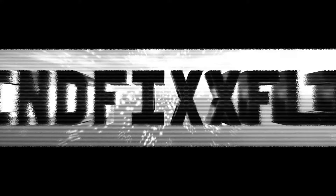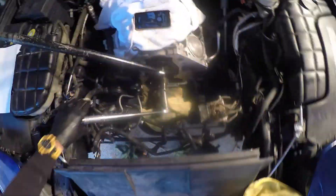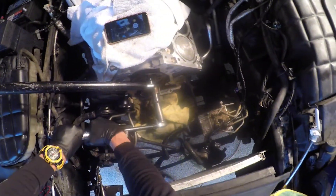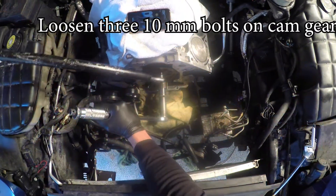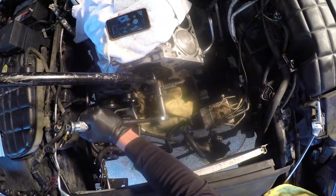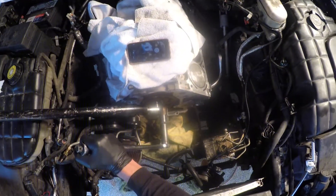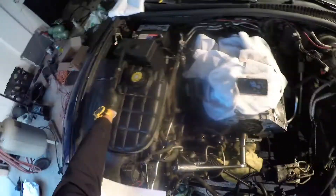All right guys, so we are leaning over the car here. I'm going to hold our hand steady on here and we're going to break the thing loose. Just like that. Same with this one. One more. Hold it steady. Now these are all broken loose. Our timing has not moved, and now we're going to just loosen the extension.